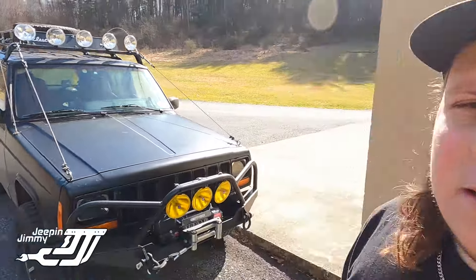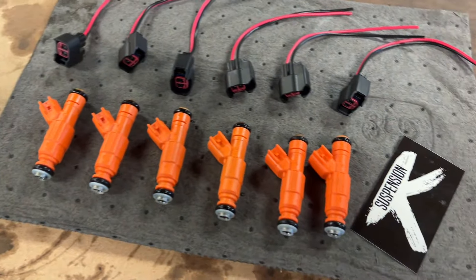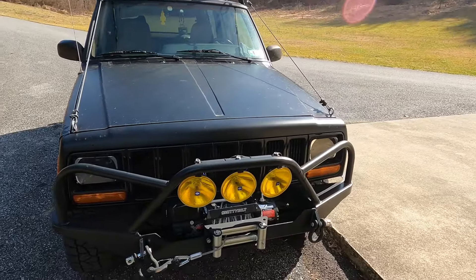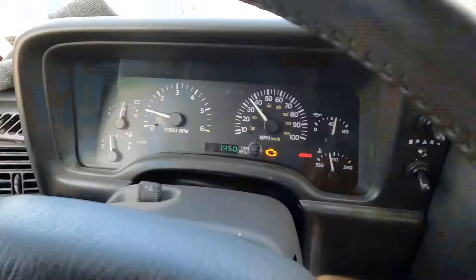Welcome back to the channel. Today we're going to see what kind of fuel mileage we can get by swapping in a set of four-hole Bosch injectors from K Suspension. First thing we're going to do is fill it up with gas, see what kind of mileage I'm getting now with the injectors I have in there, then come back to the shop, swap them out, and see what kind of improvement we get.